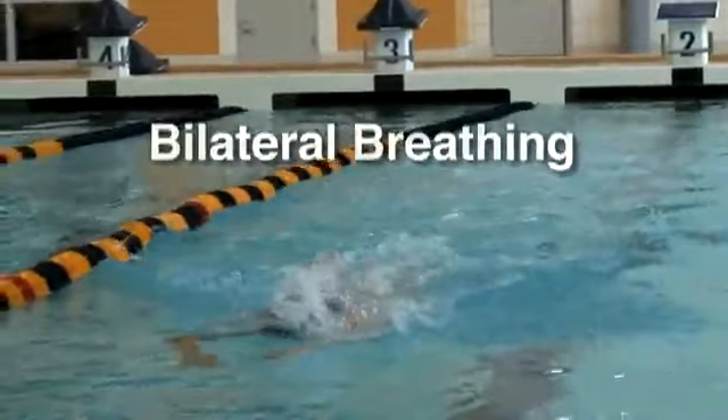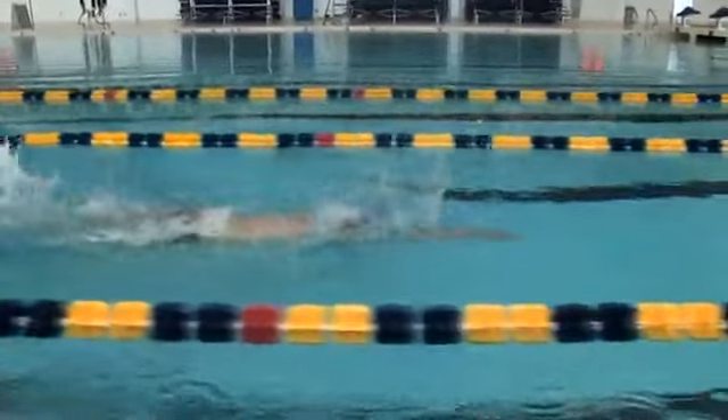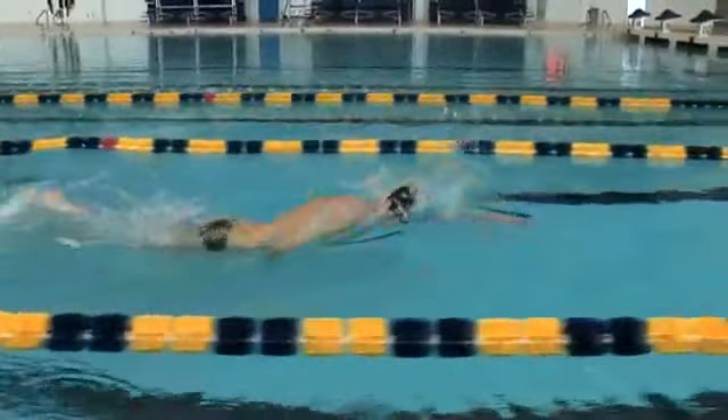As you get older, you're going to want to have more air and you're also going to want more rotation in your stroke. So it's advantageous to breathe on one side more than once.